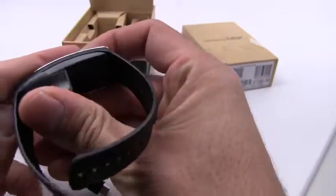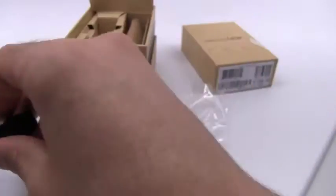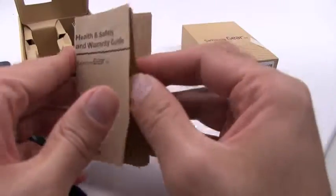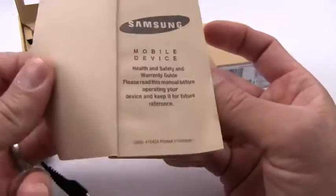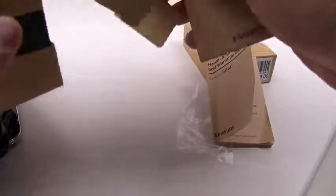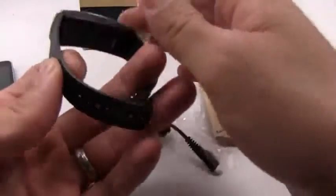Let's see how this fits — it sort of snaps on, but again, this is something I'm definitely going to lose at some point. Other than that, inside the box we have a health and safety warranty guide, and that's literally it.